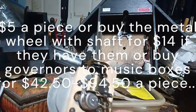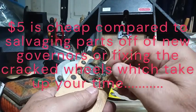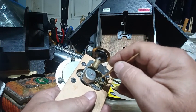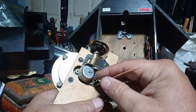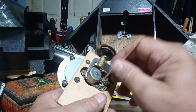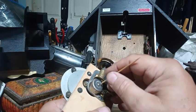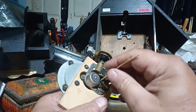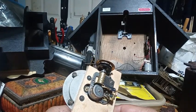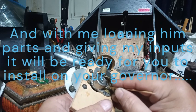A lot of people think $5 is a lot of money. No, it's not. I just got through explaining that this entire governor assembly, on the low end, is around $45. People buy music box assemblies off eBay all the time just for that plastic wheel, spending a lot of money because they have a cracked plastic wheel. So $5 is cheap. And that is just one thing he can design on his 3D printer and sell.